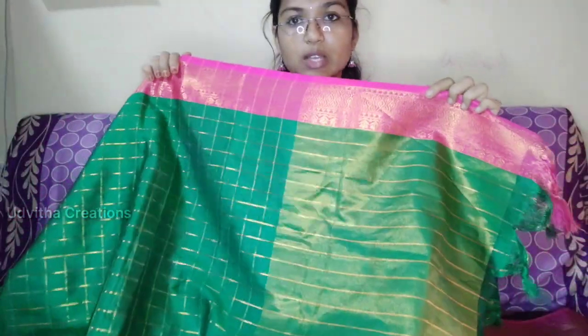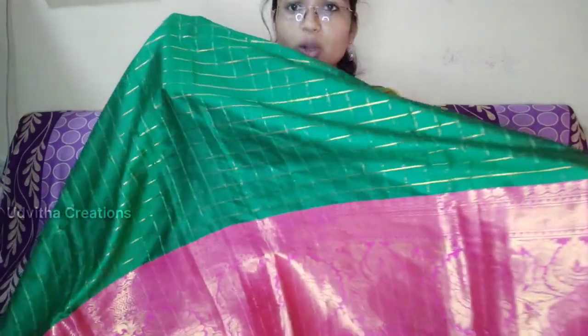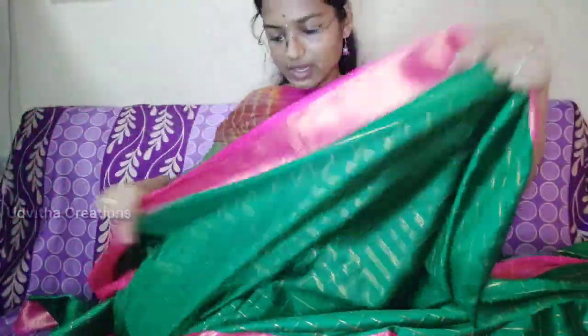It has a little bit of a difference in it. It has a lot of gold in it. There is a lot of gold mixed into this fabric.